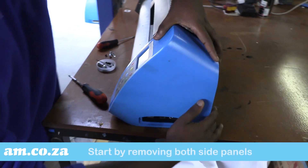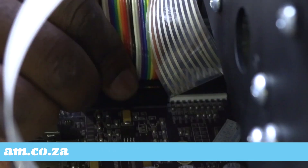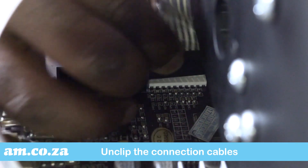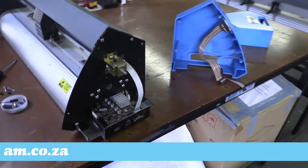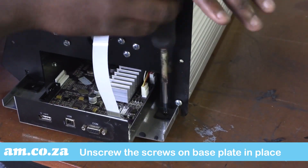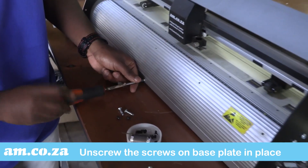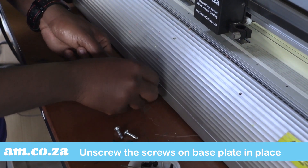To replace the grit rollers on your vinyl cutter, here's what you must do. Start by removing both side panels. Unclip the connection cables, and unscrew the screws that hold the base plate in place. There are also two more screws in the center of either side of the base plate — you need to unscrew those as well.